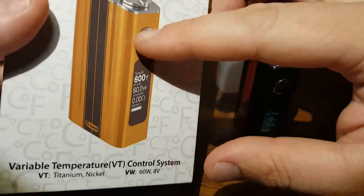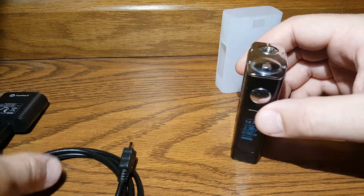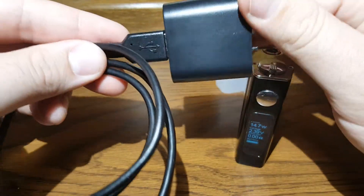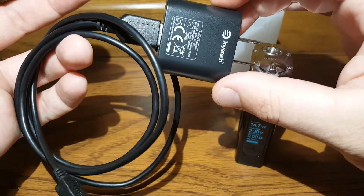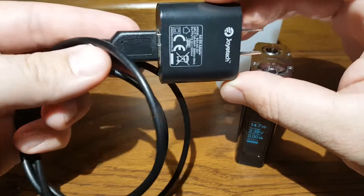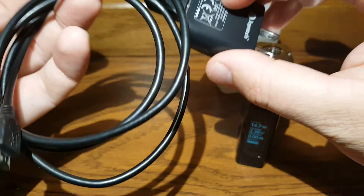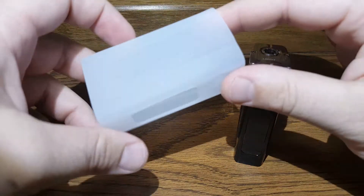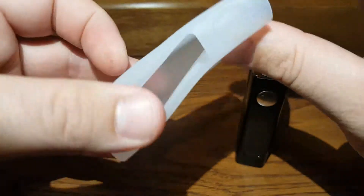So here's the box it comes in — a real nice box, it's got its own place to sit and all the accessories are underneath. This is just the battery, the Express kit; I didn't get the tank. This is the charger you get. I give props to Joyetech because I've gotten a couple of these chargers from other things and they rock — actually useful, sturdy cords. The other thing you get is a silicone cover right in the package.